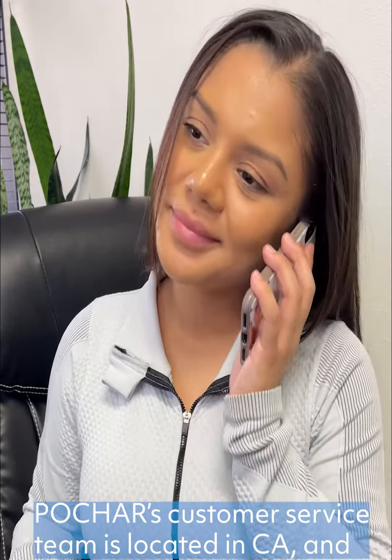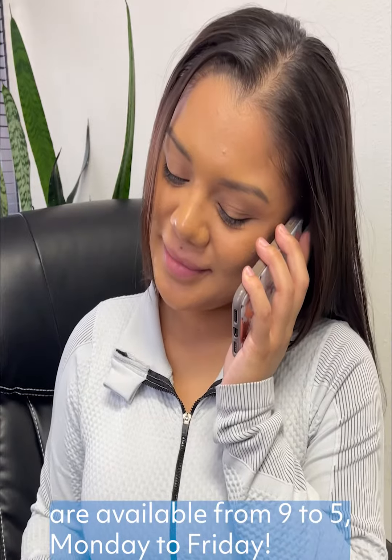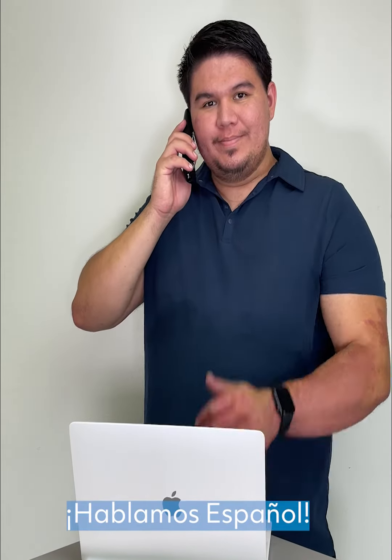Have questions? Pochart's customer service team is located in California and is available from 9 to 5, Monday to Friday. Hablamos Español!